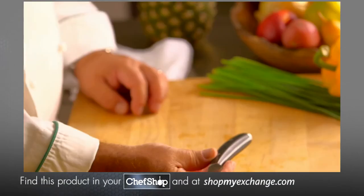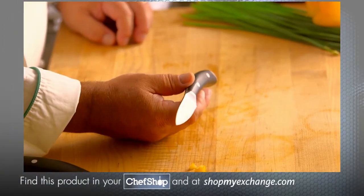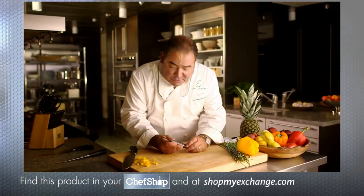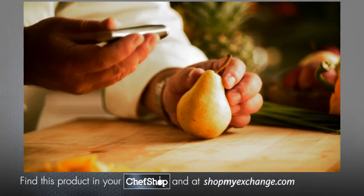Now, the paring knife. They come in different sizes as well — three-inch, four-inch, three-and-a-half, four-and-a-half. This knife can be used for more intricate work or basic utility work and allows for a greater amount of control.